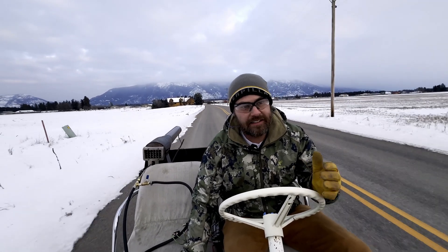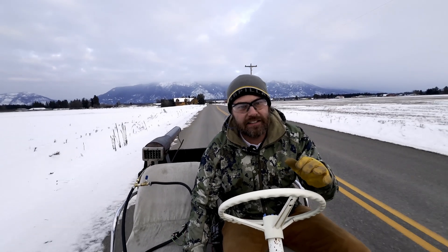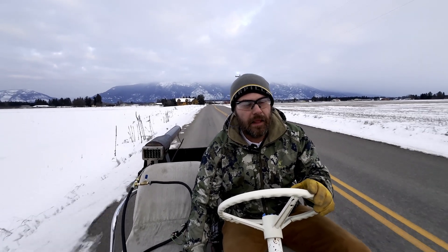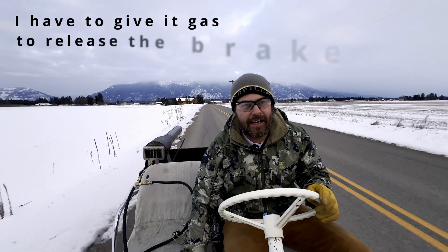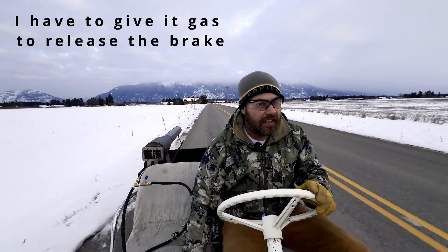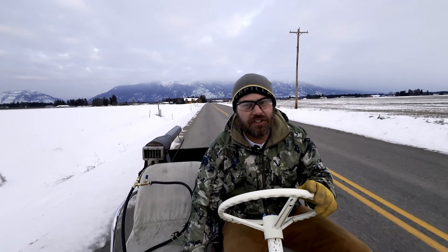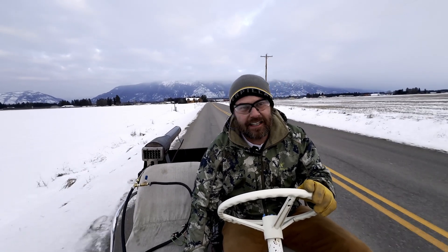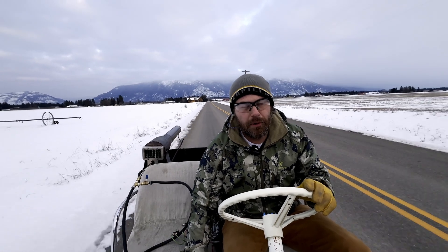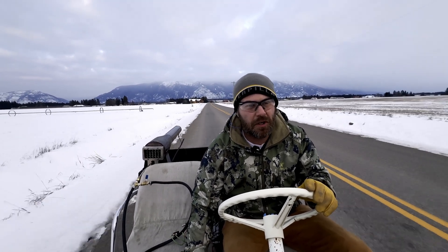And now it runs, and it definitely makes some thrust. As you guys can see, when I take off I'm giving it some gas with the golf cart, but then I let the gas go and we are just getting propelled by the pulse jet, which is awesome. This thing is eating so much fuel, it's ridiculous — I've burned through about 10 gallons of fuel in the five attempts that we've made down this road.